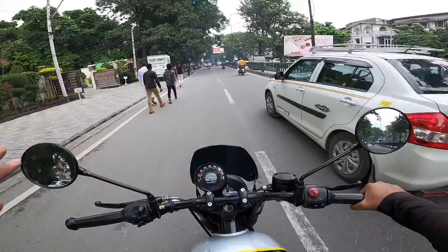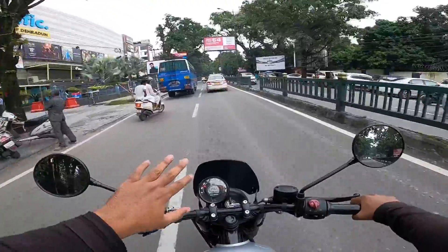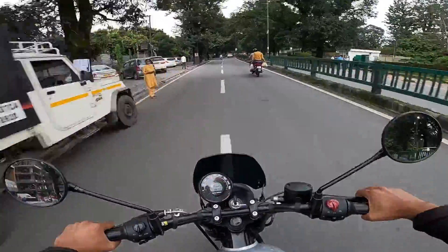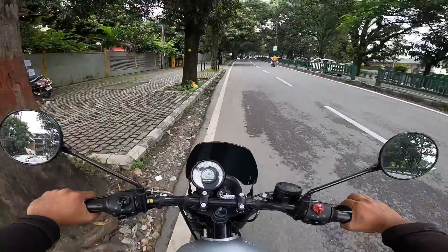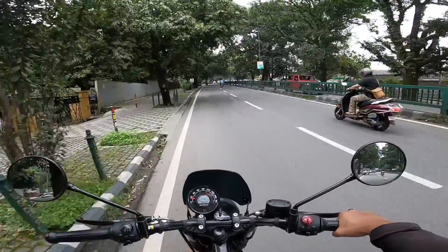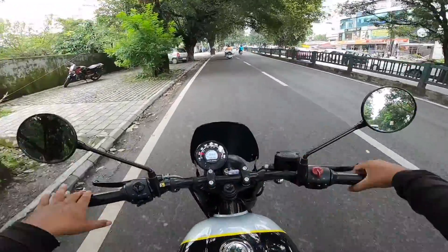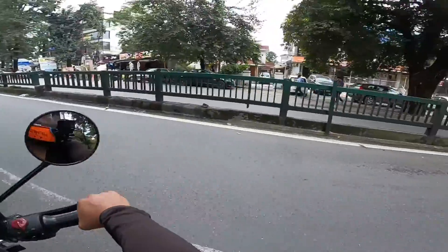Now for the ABS test — I'll get to 60 km/h and apply the brakes hard to test the ABS. The ABS is perfectly working. The tire skid briefly but the system kicked in. The suspension also feels good.